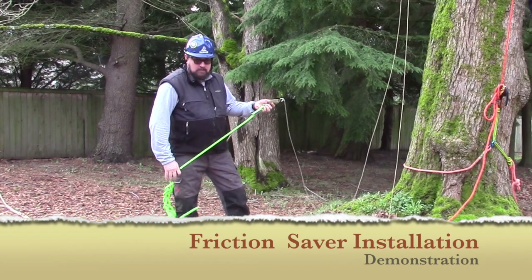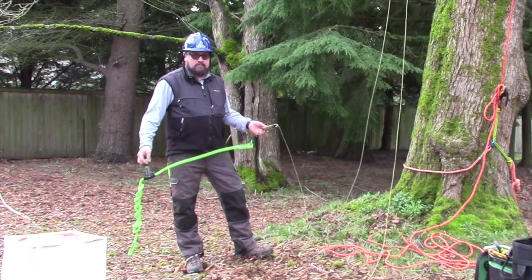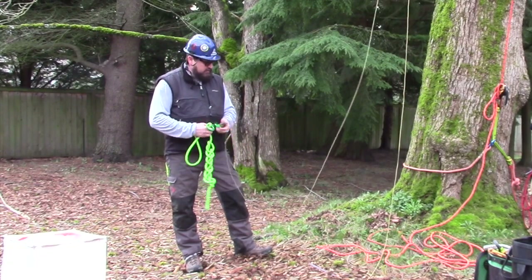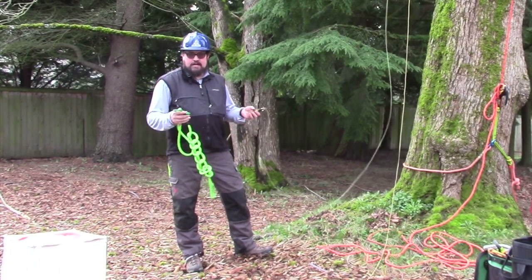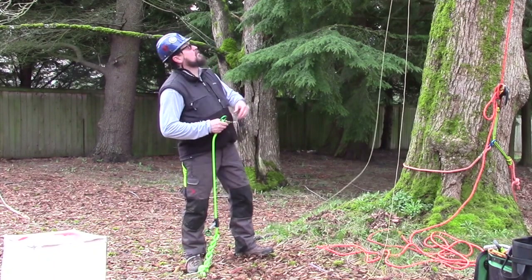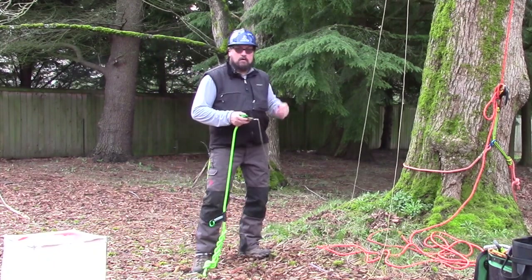Hey, how's it going. A lot of you had questions about how you get your ring set from the ground. I'm going to demonstrate one way that's right out of Jepson's Tree Climbers Companion on how you can do that. We've got our throw line installed over a suitable crotch.